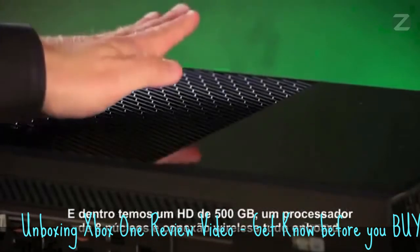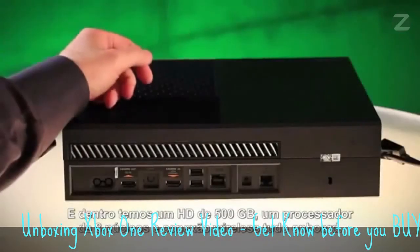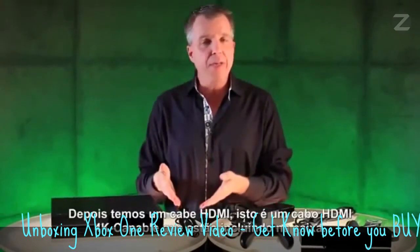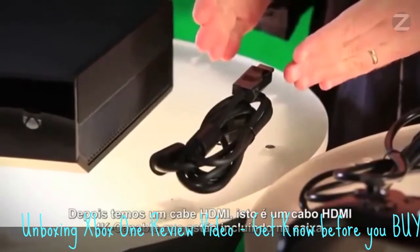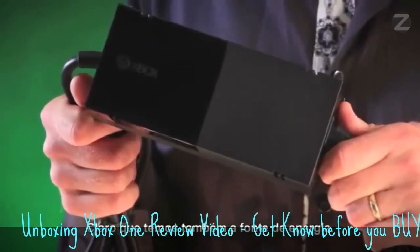And inside, we have a 500 gigabyte hard drive, an 8-core x86 processor, and wireless networking connectivity all on board. Next up, we have an HDMI cable — this is a 4K-capable HDMI cable that we're including in the box. Also, we have, of course, the power supply.